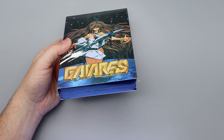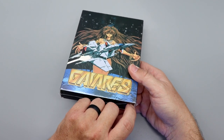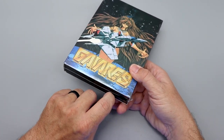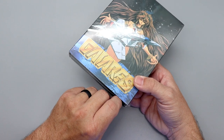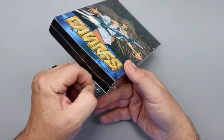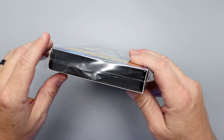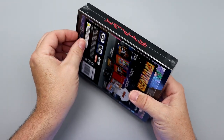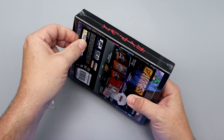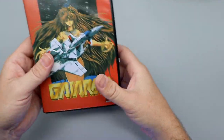We'll grab our handy dandy X-Acto knife here. I am so glad that RetroBit is expanding. I love Nintendo systems — the NES and Super NES — but I love the fact that we are getting more Genesis and Sega systems. How about some Master System love? It looks like this may be double sealed, so a seal over the main box and then one over the box inside.